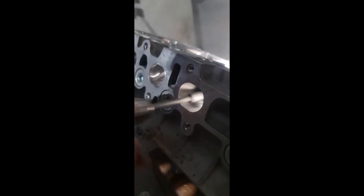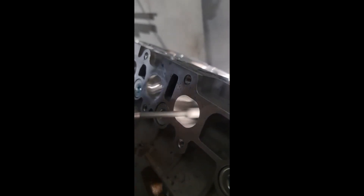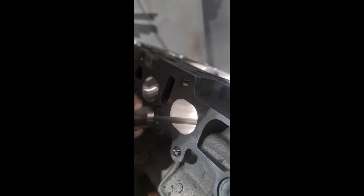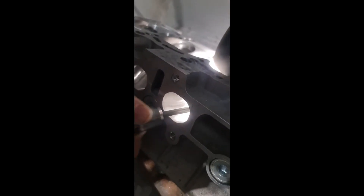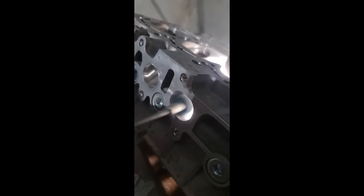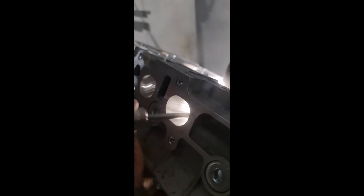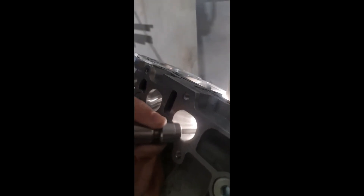With these pads, use a little bit of pressure and just work the areas that you need. Go right up as close to the guides as you can, keep the piece moving, and try to create a nice consistent pattern in the port itself. These are pretty easy to use, but you definitely want to use these before you cut valve seats or anything like that, especially going into the bowl.